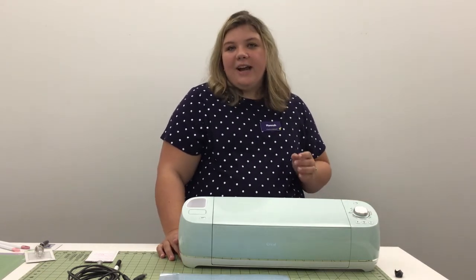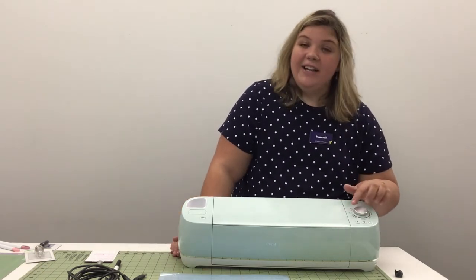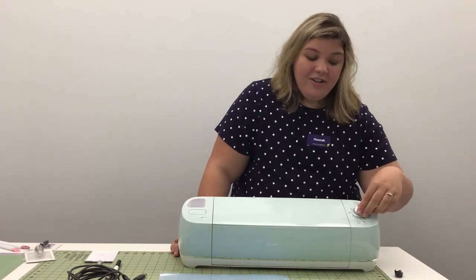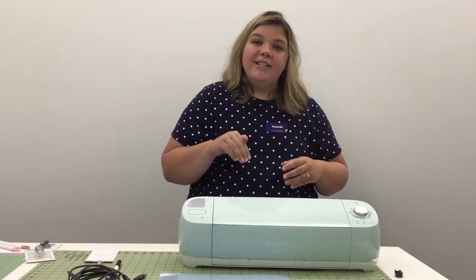One of the things I like most about the Air 2 is the smart dial right here. What that allows you to do is pick your material really quickly. So if you're working with vinyl, you just turn your dial to vinyl. Your machine is going to adjust the amount of pressure that it applies to your project depending on the density of the material.